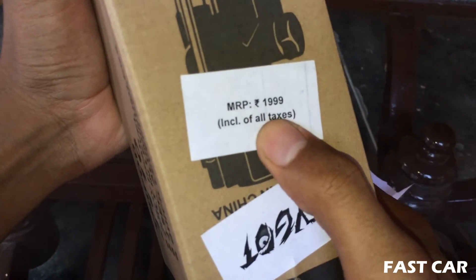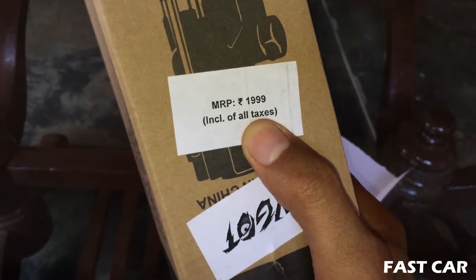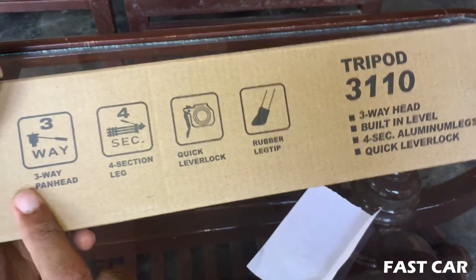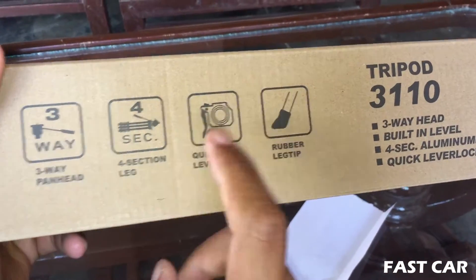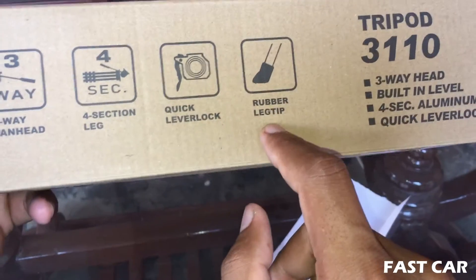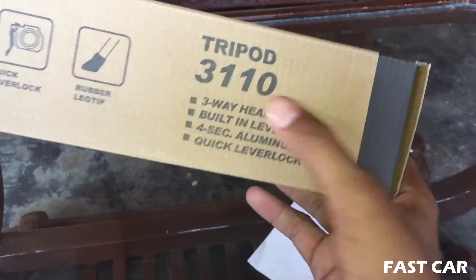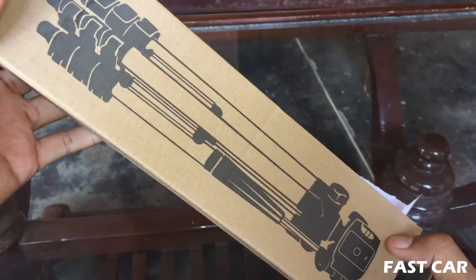MRP 2000. And last, I will tell you how much the price is. So I will see some features: 3 pan head, 4 tang, quick lever lock, rubber key leg — which is there — and this is the price.